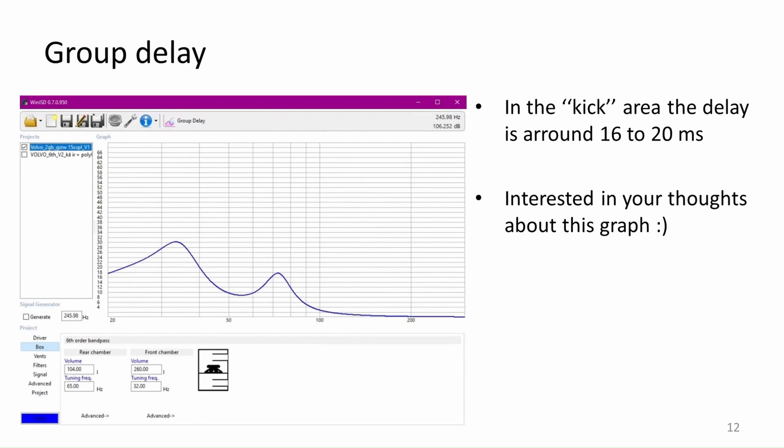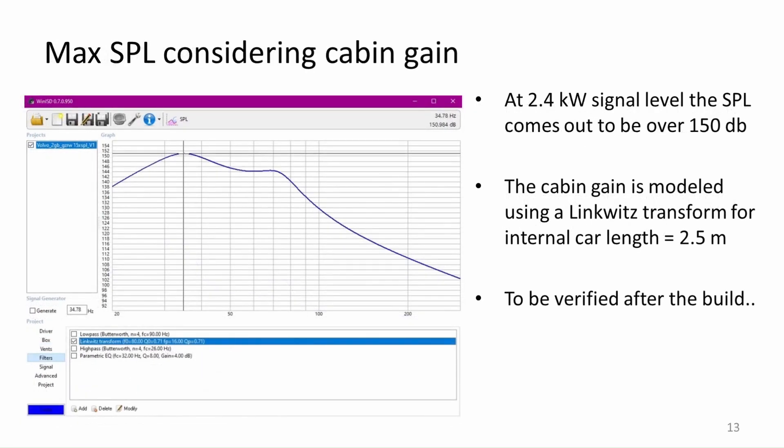The group delay for the subwoofer can be seen here. At the kick area the delay is somewhere around 16 to 20 ms. As this box will probably be used as a solo sub, I am not that concerned about the phase issues caused by the delay. Maybe someone has something to add in the comment section. Using the link-widths transformation it is possible to estimate the maximum SPL achievable in this car — 150 dB pressure level sounds nice on paper, but I will have to verify this after the box is ready.